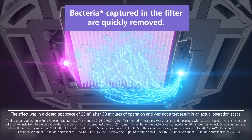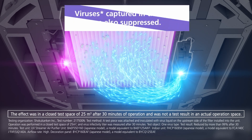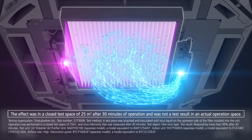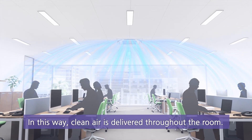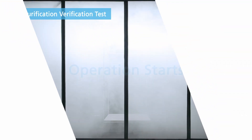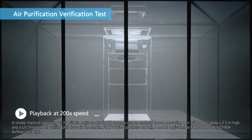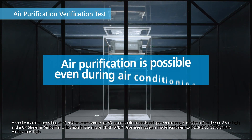Bacteria captured in the filter are quickly removed. Viruses captured in the filter are also suppressed. In this way, clean air is delivered throughout the room. A verification test shows that air purification is clearly possible even during air conditioning.